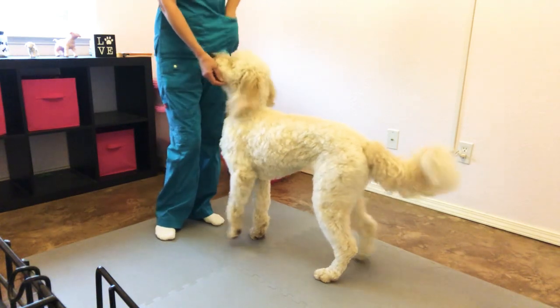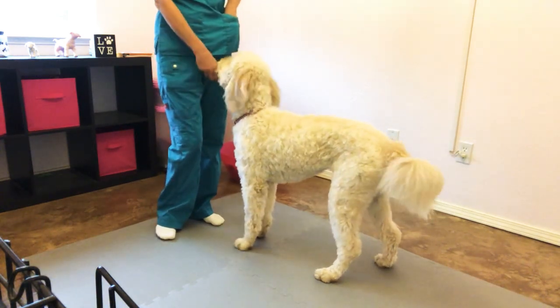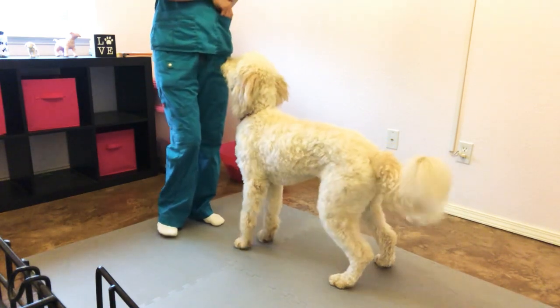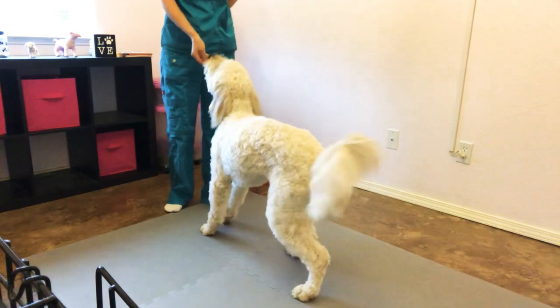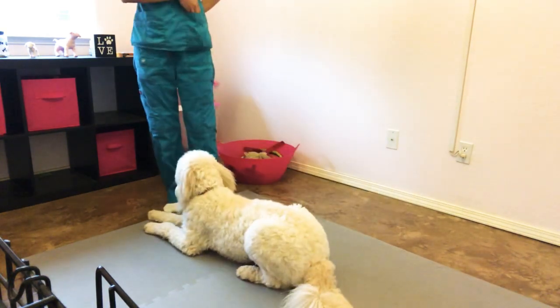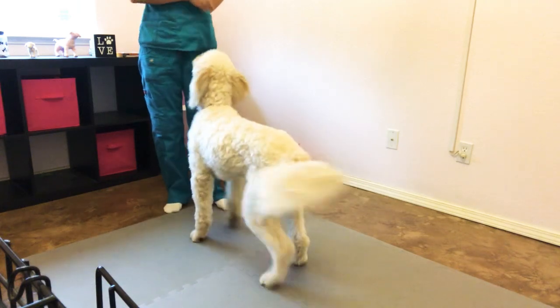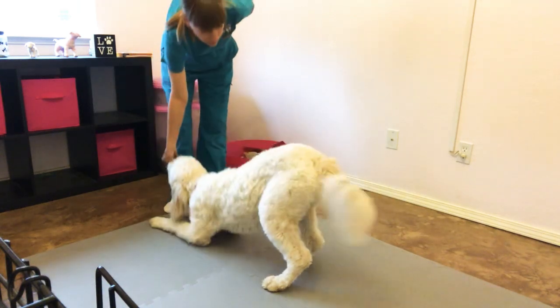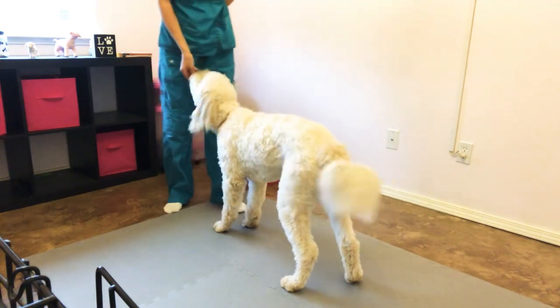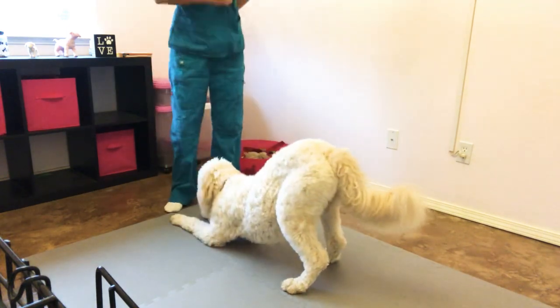With Blossom, I had to teach this with a food lure since she doesn't offer this behavior very well. What you're going to do is take your food lure, put it at your dog's nose, and push back and towards the back. Good job. And then when those elbows go down, you're going to click and treat. We're going to push, and I'm clicking right when those elbows hit the ground. To the nose and push back. Good job.